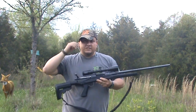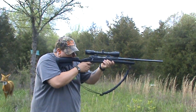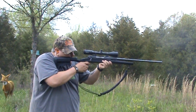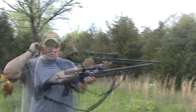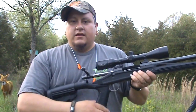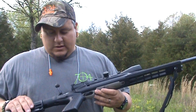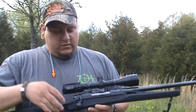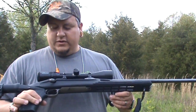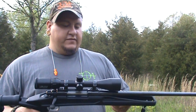All right, she's empty. Again, a completely different animal with this new Blackhawk Axiom stock. It definitely takes a whole lot of recoil out of this rifle. I wouldn't have any hesitation putting this rifle in my wife's or my nephew's hands. Definitely made a difference.